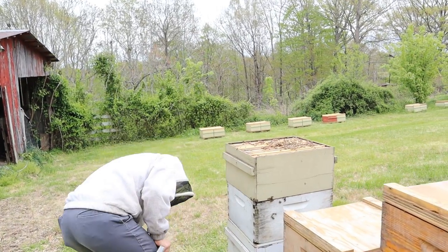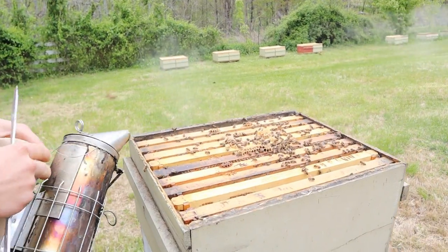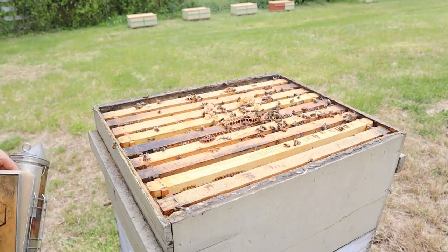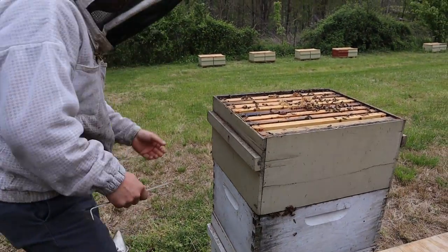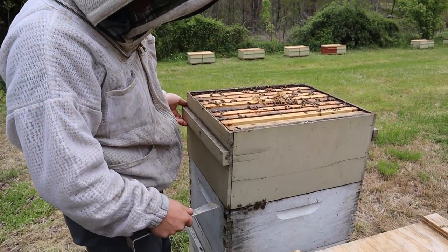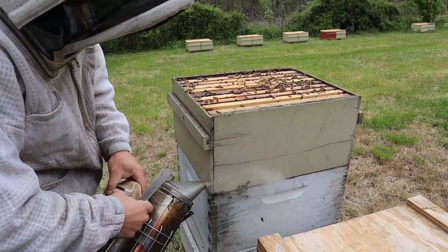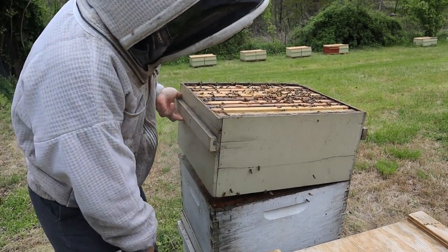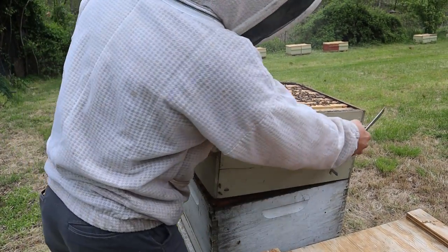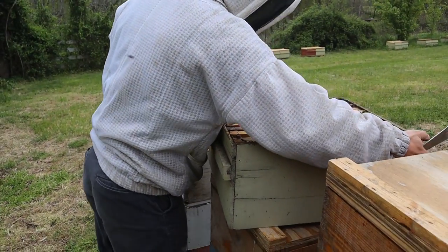We have an okay amount of bees up here — there'd be more if we hadn't taken so many out. The nice thing is the apiary is doing absolutely fantastic due to beefing it up from this colony. At the same time, this colony is not as packed and not wanting to swarm as aggressively.